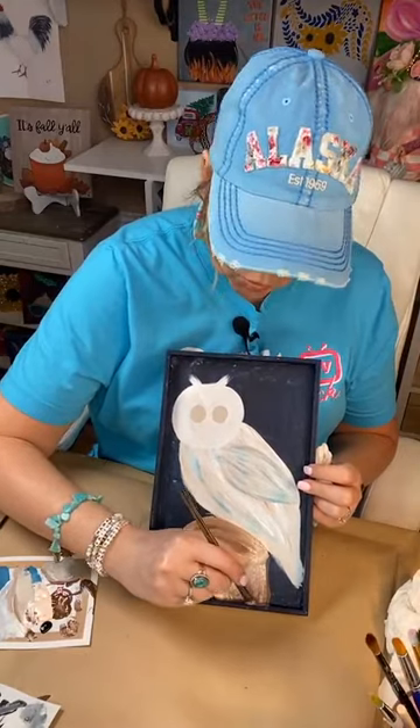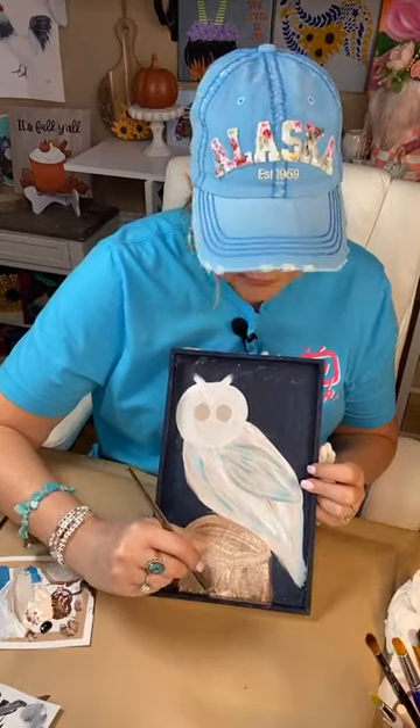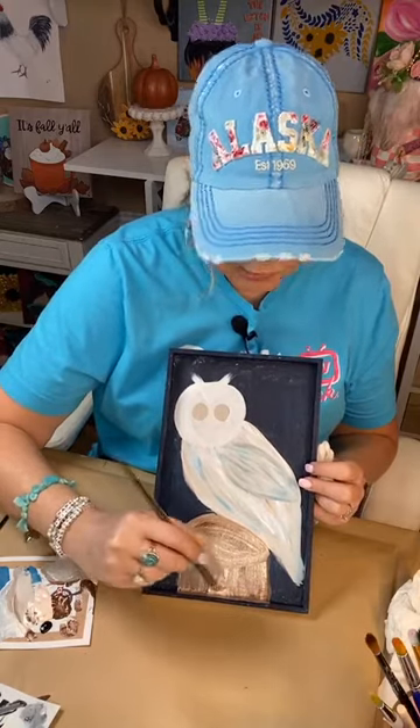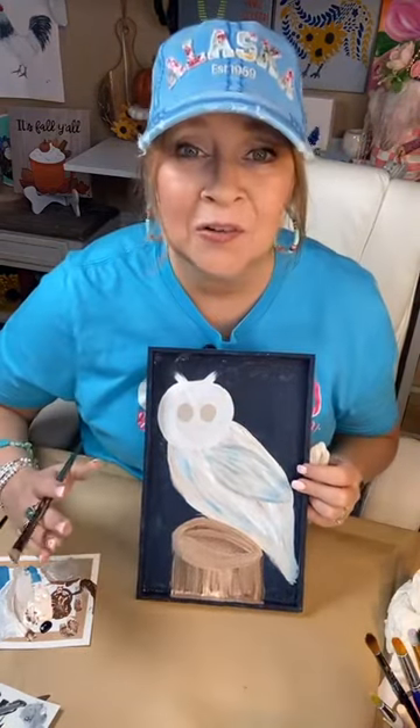This is all whimsical — I wouldn't say it looks like a real log, but you know what it is. And that's the point of fun art and carefree art: everybody knows what it is. They're going to look at it and go, 'oh, that's cute.' That's all I want.